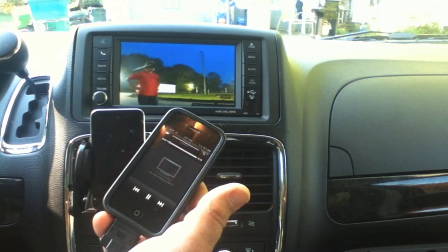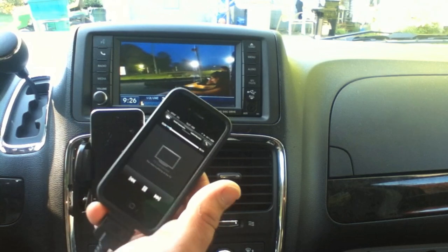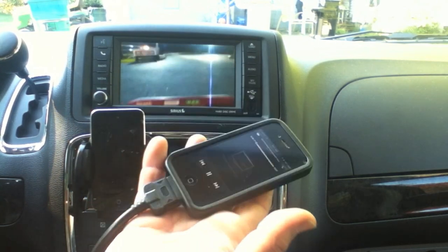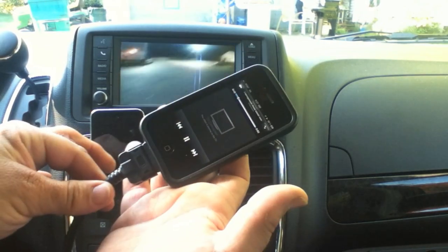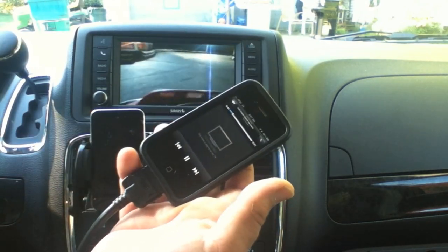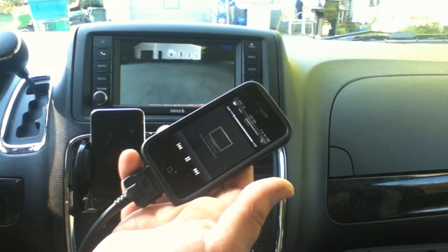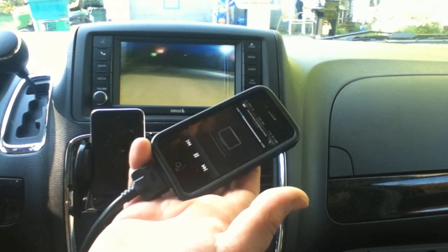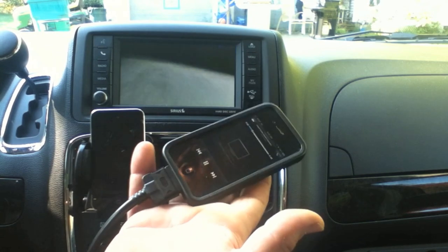But now with the new iPhone 5 and the new lightning connection, most people's hardware in their car is obsolete — unless Apple creates a lightning to 30-pin adapter that supports video. So we're kind of out of luck.